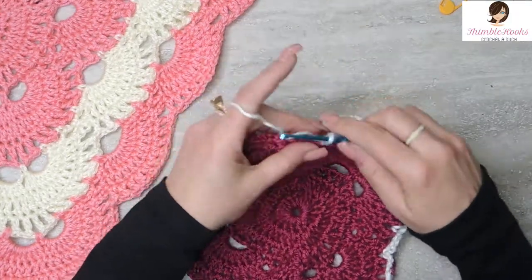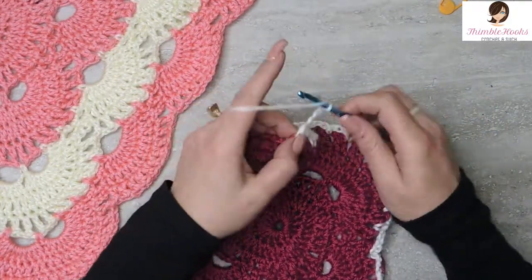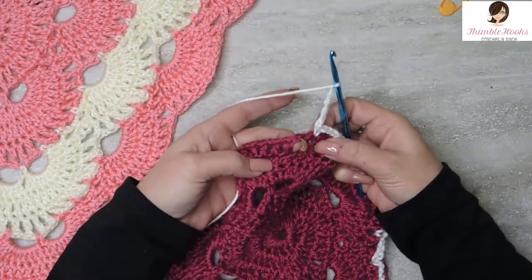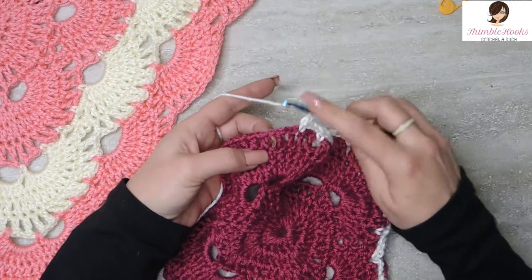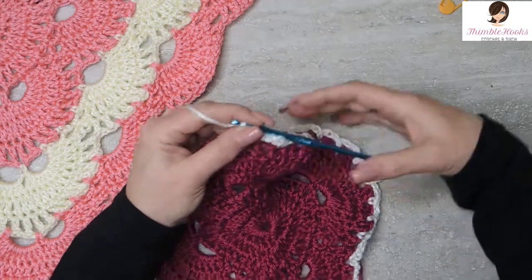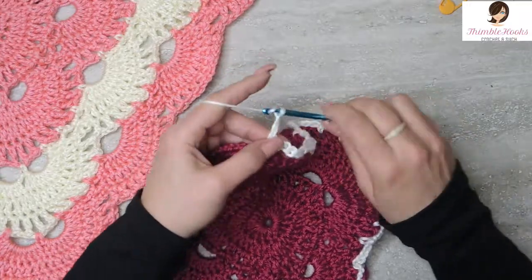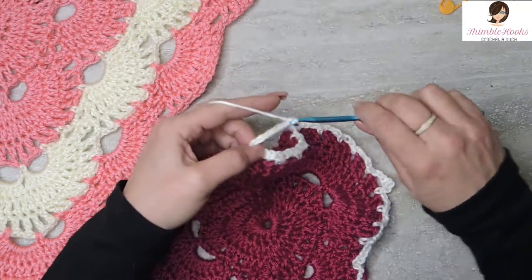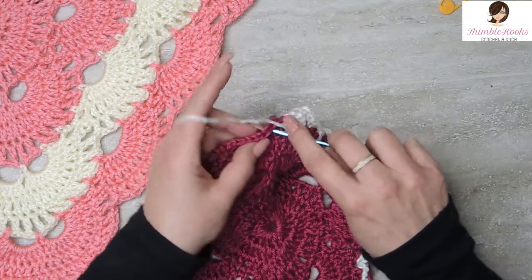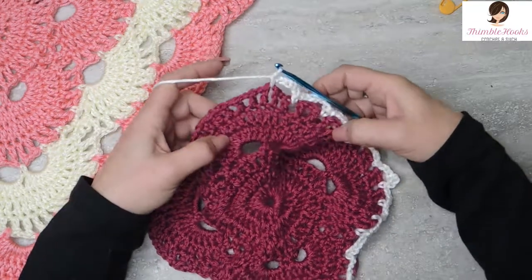And we're at a corner! Chain 1, 2, 3, 4, and 5 chains. Skip the next chain space, single crochet. And we're at a corner, so that means we have to do 2 of these — it's not just an increase, it's a corner. So 2 chain 5 spaces: chain 3, 4, 5 in a row. Skip the first, skip the next chain space and a single crochet into the following. There's our corner.